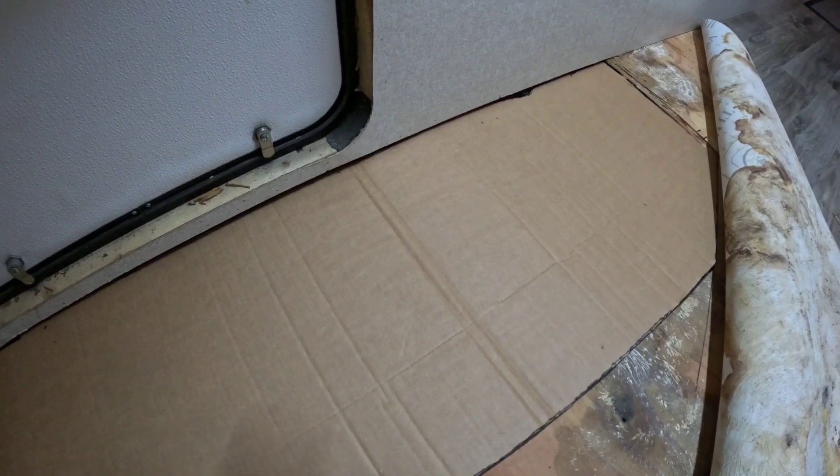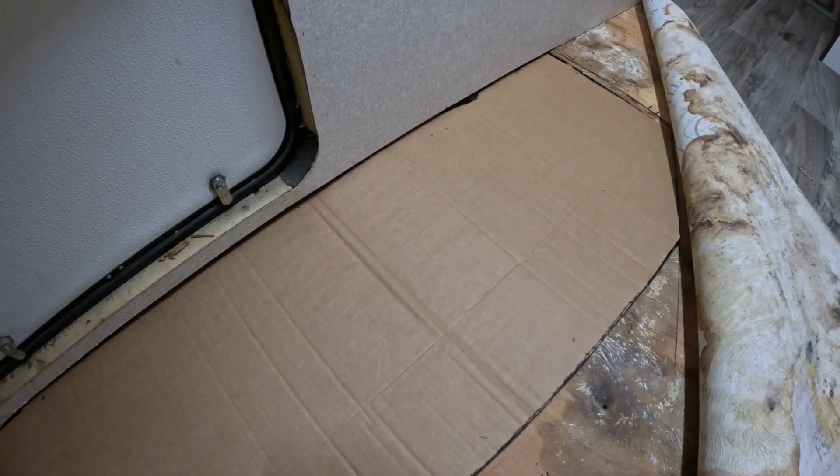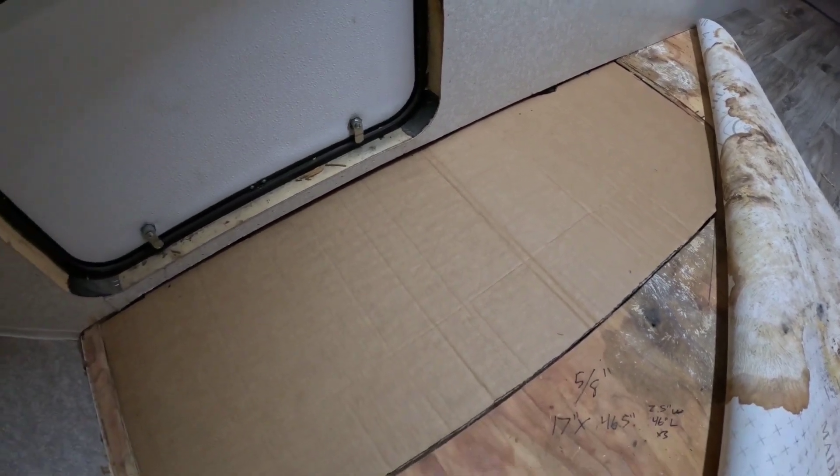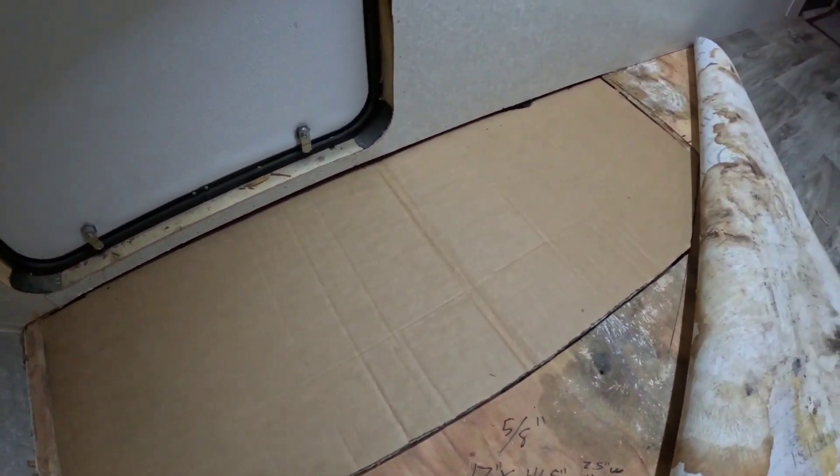One thing you should always do is label which side is up on the template. Sometimes it matters — sometimes the plywood you're using matters. So we'll make sure we label this as up so we know this is the upside when we transfer it over.